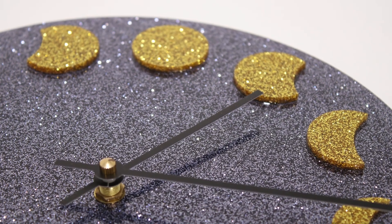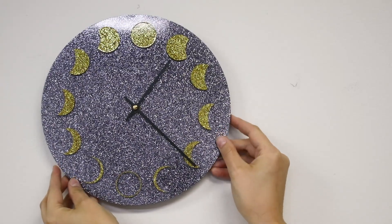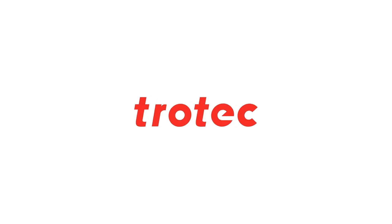Once assembled, your beautiful TroGlass glitter clock is ready to hang. Thanks so much for watching! Be sure to like and subscribe for more fun applications.